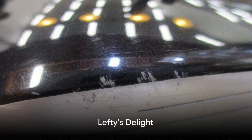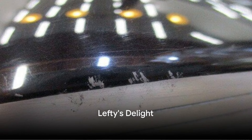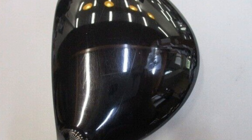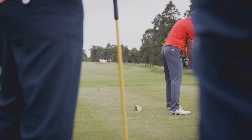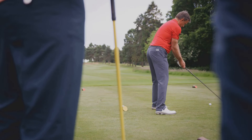As a lefty, I've often found it challenging to try out the latest and greatest equipment, but I'm so glad I took the leap with the W403AD. Over the years, I've tested drivers from TaylorMade, Nike, Callaway, Titleist, and more, but something was always missing until now.